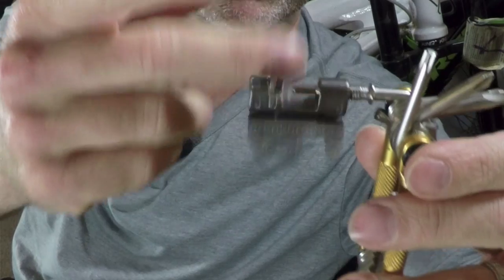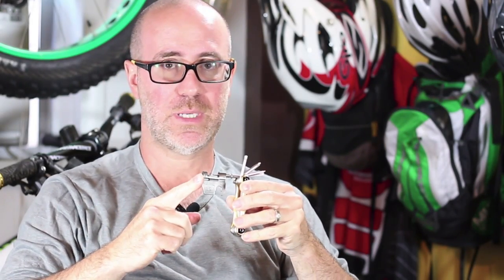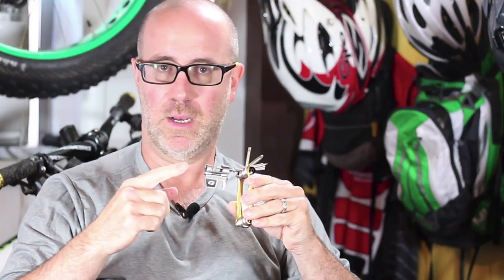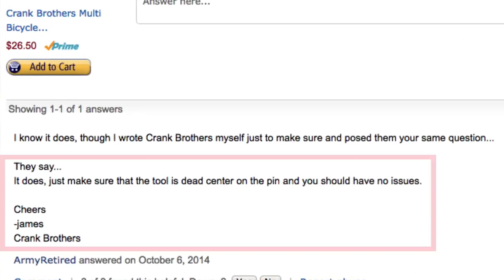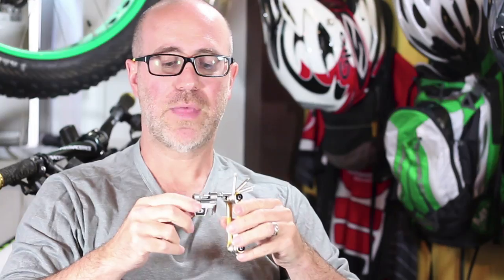You also have your chain breaker over here — your chain tool. You loosen it up, put your chain in here, and you're good to go. Now I checked — this is not marketed as an 11-speed from what I read on the site. But I did read on Amazon some comments, and I think it was even Crank Brothers that answered, saying it will fit an 11-speed chain. That was the big reason I was on the fence about buying this. Leave some comments below if you've used this on an 11-speed chain — I'd be curious to know for a fact. I'll run it on my Remedy back there — that's an 11-speed chain — and I'll give it a true test.